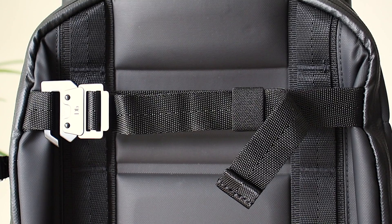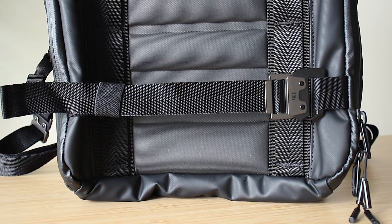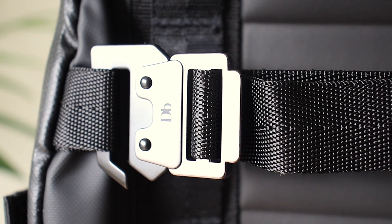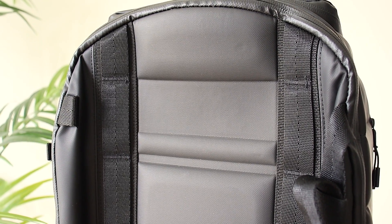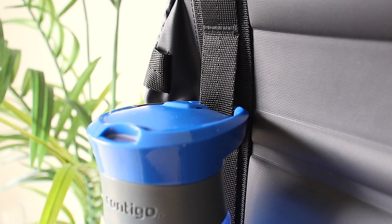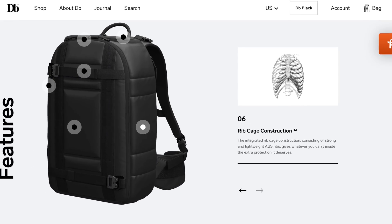Starting with the front of the bag — it has adjustable front straps that can be used to carry tripods, skateboards, or yoga mats, with durable metallic buckles that feel very high quality. The main material is 100% recycled nylon finished with an extra coating for durability and water resistance. On the lateral sides there are webbings made out of 100% polyester for hooking up other things. The bag also has a padded rib cage construction which gives protection to whatever you're carrying inside.